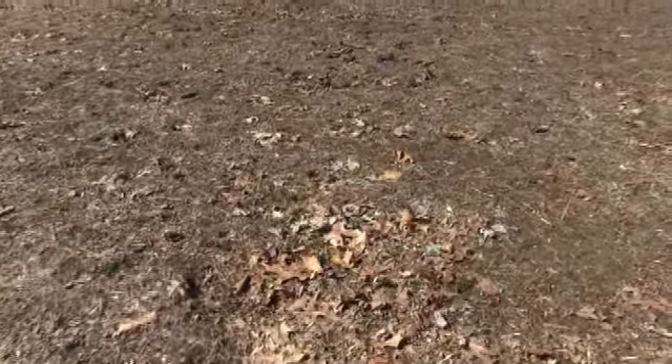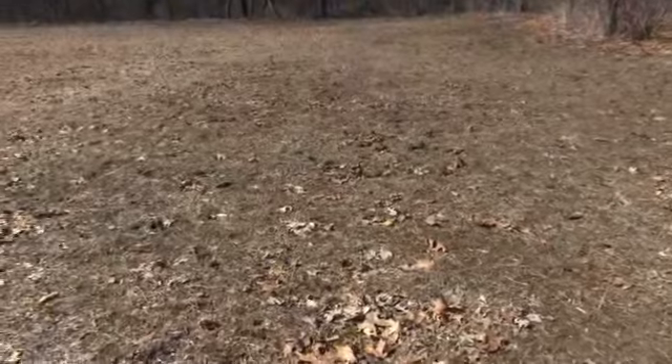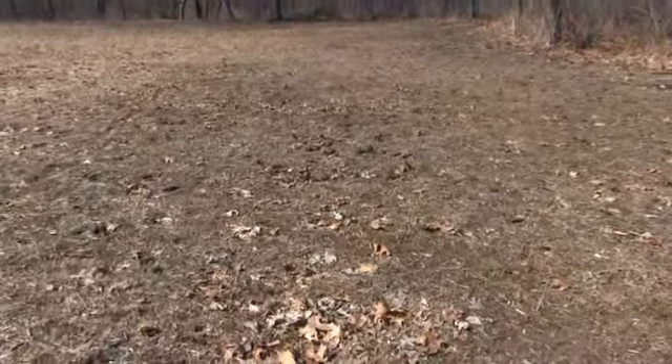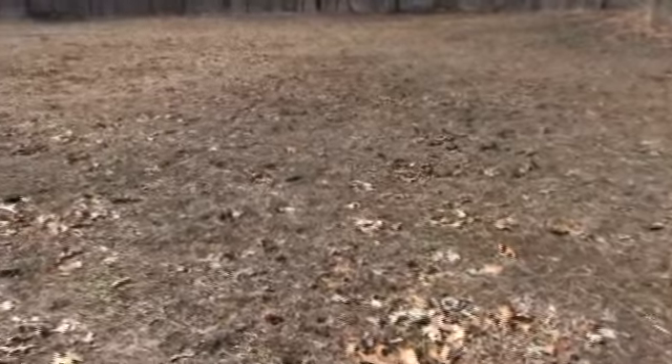The only problem is those deer can find that new growth also, and I hope they don't keep it mowed off. I hope they move off to another food source, a natural food source, and give this a chance to come back. But it will come back. We're going to do a soil test on this field right now.